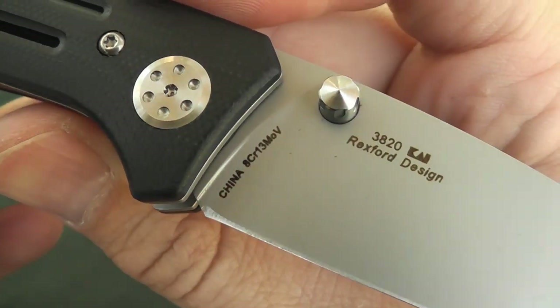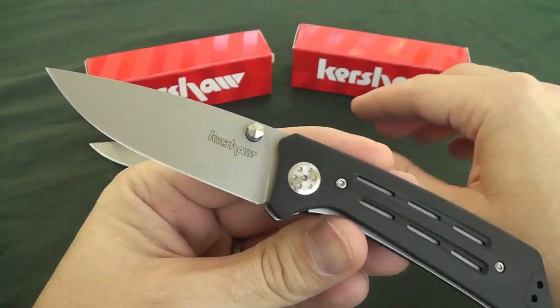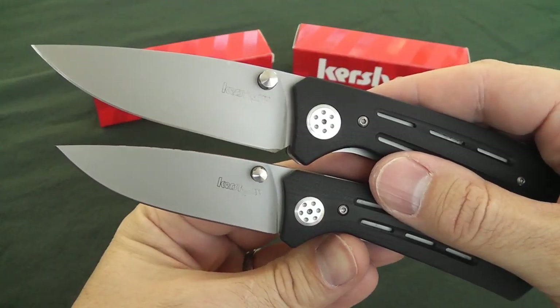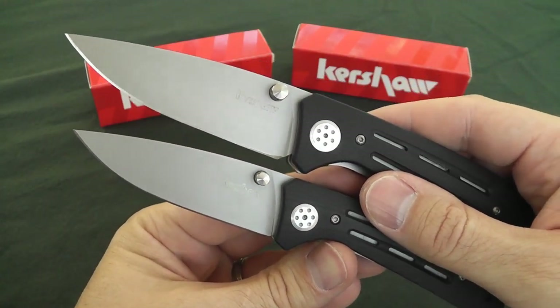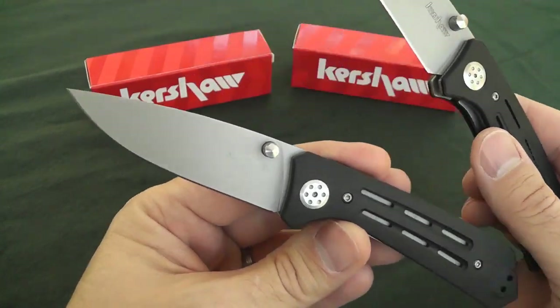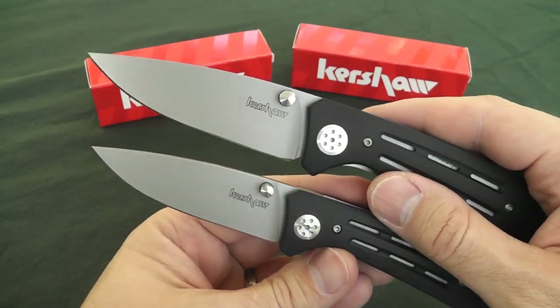They are Chinese-made 8Cr13MoV with the exact same blade shape, just different sizes. You can see that pretty clearly. The 3.0 and 3.5 are obviously indicators of the blade length — 3.0 being 3 inches and 3.5 being 3 and a half inches.